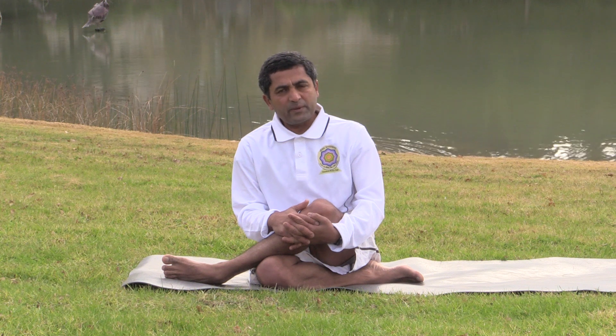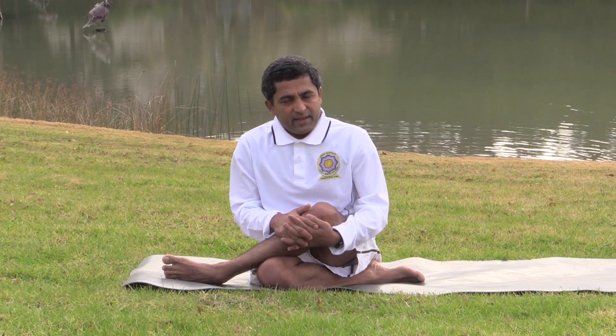These simple asanas today: we have done Setu Bandhasana, Jatara Parivartanasana, Ekapada Jatara Parivartanasana, Dwipada Jatara Parivartanasana, Marichyasana, and Ardha Matsyendrasana. These asanas are beneficial for keeping your back healthy. Do it at your own pace, listen to your body, do it slowly. If it is hurting, stop there — pain is an indication to proceed with caution. Synchronize with your breathing and have a healthy breath. Thank you.